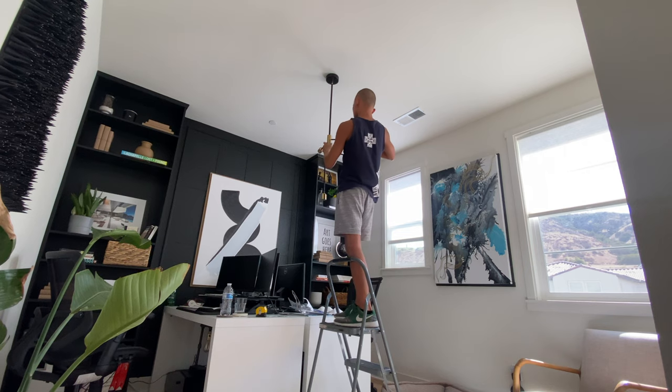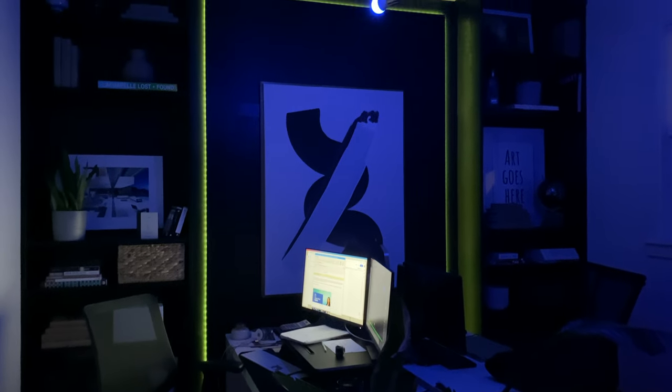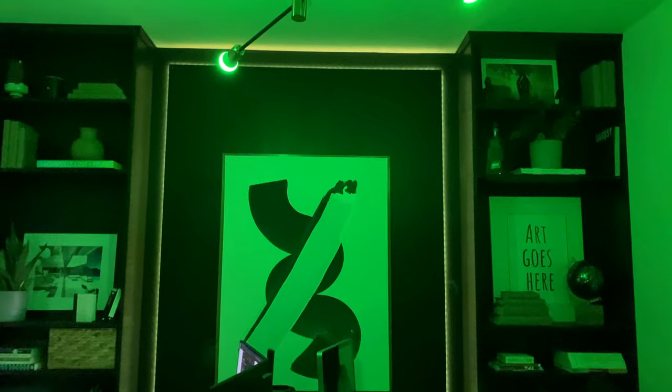I got this super simple hanging light from IKEA that I love. However, it didn't emit enough light for me, so I changed it up completely to another light with multiple bulbs that I can change colors. I work on some pretty crazy projects late at night, so I wanted the lighting to match my mood.